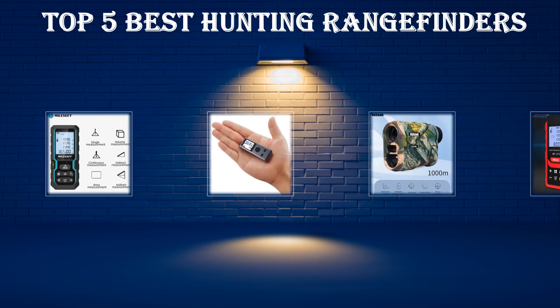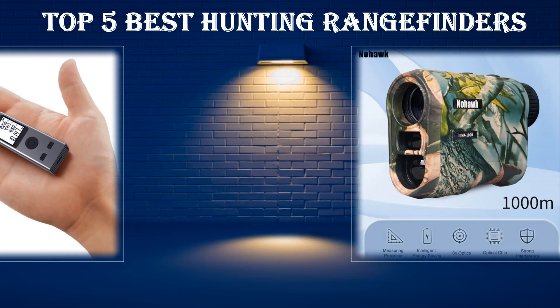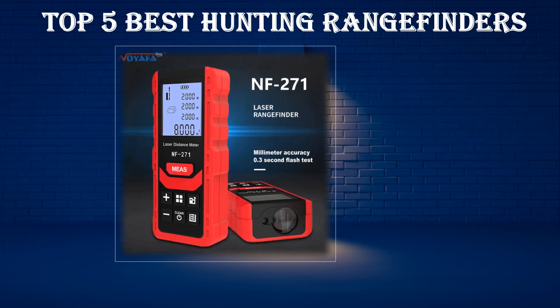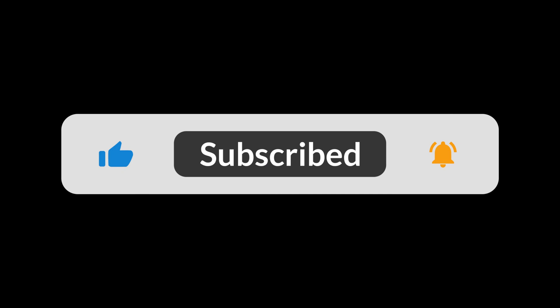In today's video, we are going to look at the top 5 best hunting rangefinders available on the market. We researched the web and read lots of real user reviews before creating this hunting rangefinders list. If you want more information and updated pricing on the hunting rangefinders mentioned, be sure to check the description link. Subscribe to our channel and press the bell button for more informative videos.